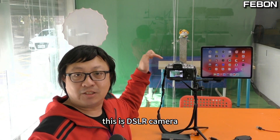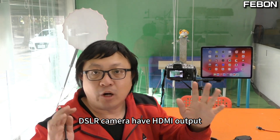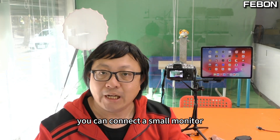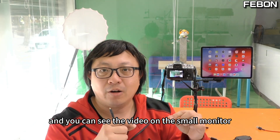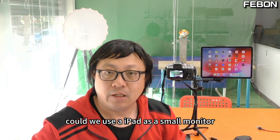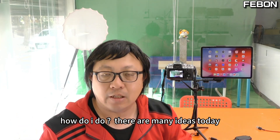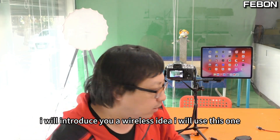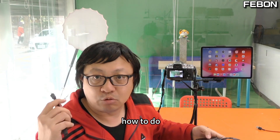Hi everyone. This is a DSLR camera. DSLR cameras have HDMI output — you can connect a small monitor and see the video on it. Could we use an iPad as a small monitor? The answer is yes. Today I will introduce a wireless idea: I will use this wireless HDMI to iOS adapter.